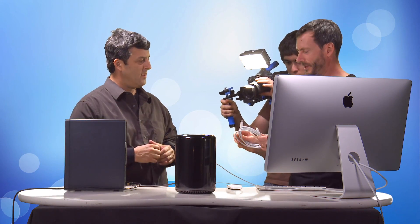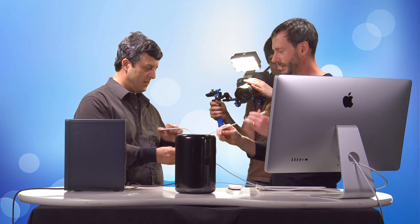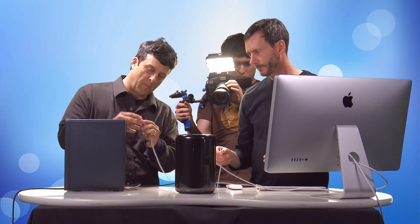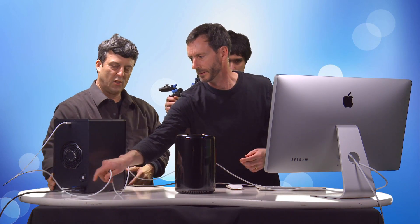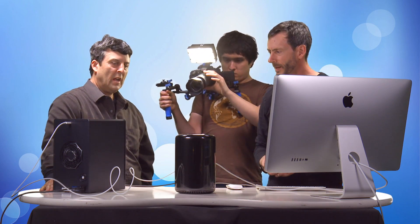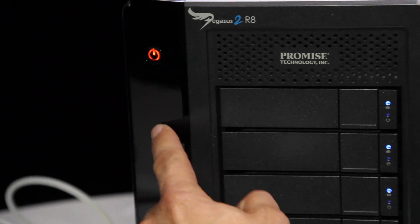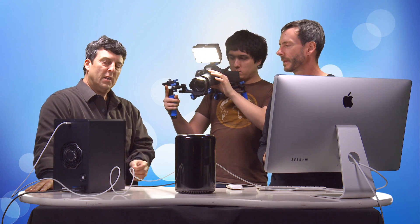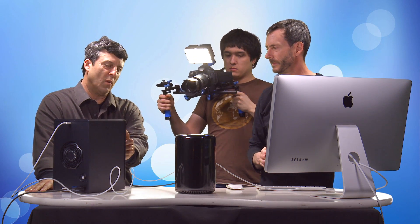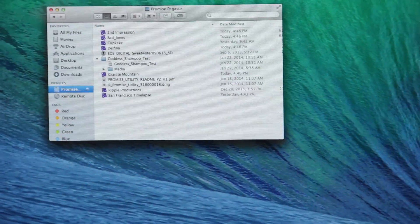Let's hook it up. I have a two-meter Thunderbolt cable. Connect one side to the Pegasus 2 and the other to the Mac Pro. As soon as you plug it in it comes to life — the orange light means it's warming up. You want to wait until this light goes completely blue before doing anything, as the disks are spinning up. There it's blue. Now go to the Finder — Promise RAID shows up right there on the desktop as a single drive.